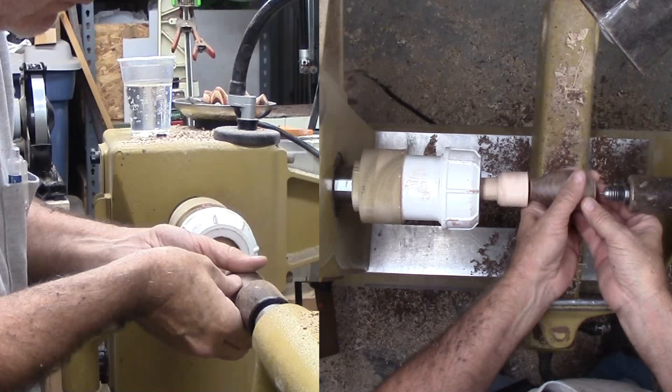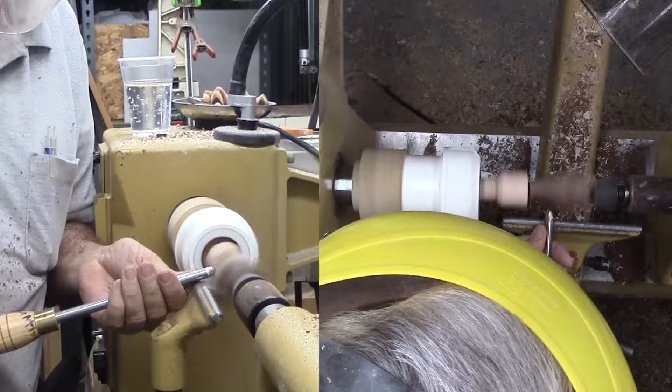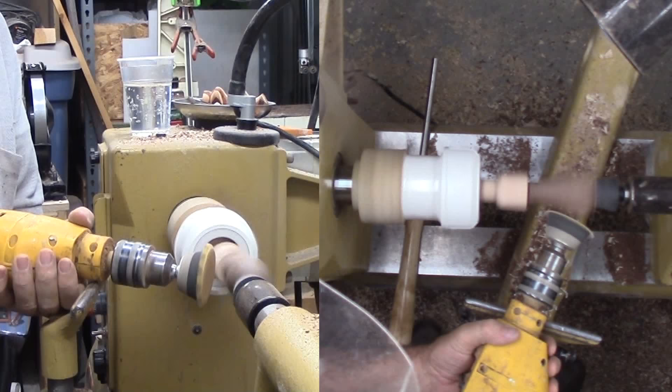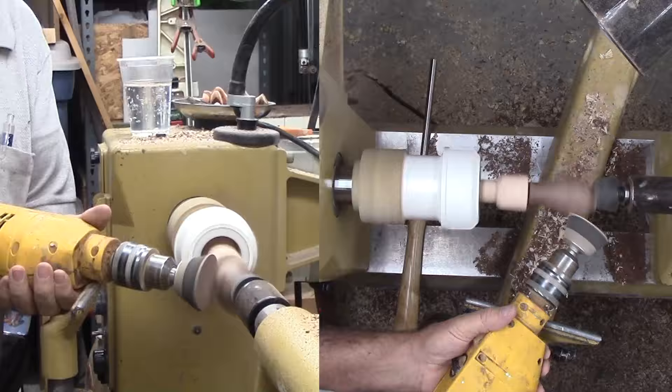Half of the round is cutting air, or in this case, sanding air. Light pressure is the name of the game. Time to offset about 120 degrees away from the first offset. I've added a drilled out rubber stopper to the tail stock for gentle support. This time I'll cut a broad cove and coarse sand it. Normally I cut out the sanding from the video, but this time it's an important part of shaping to smooth transitions from the different axes.